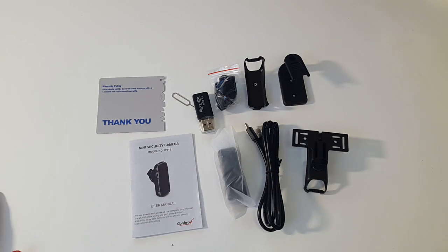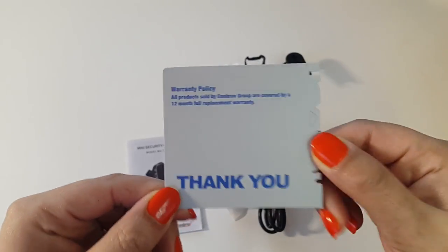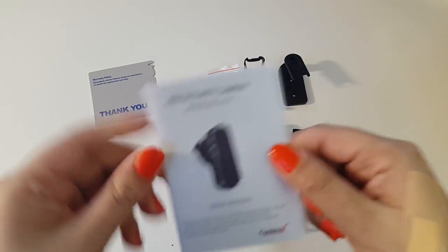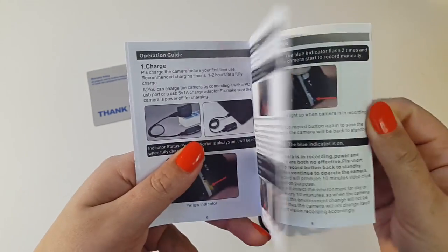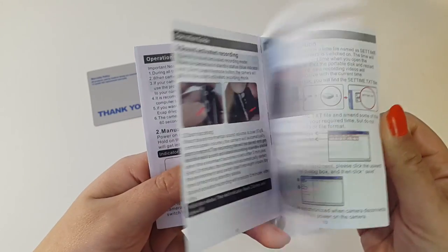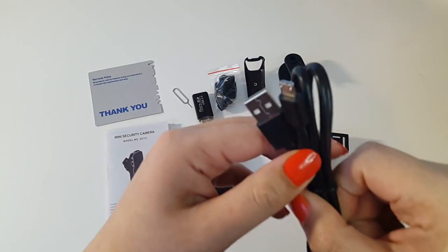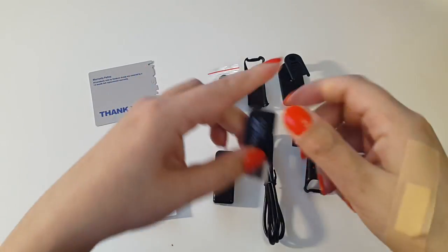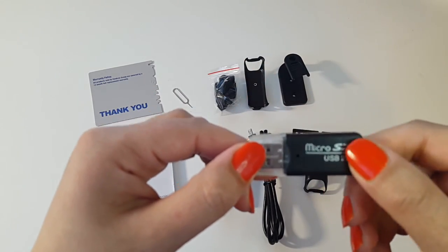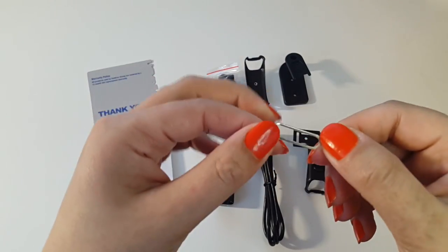So this is the spy camera unboxed. Here we have a little warranty policy, a little thank-you card from the manufacturer, a mini security camera user manual — all in English, which is great. It explains how to set this camera up, how to record, how to use the camera basically. You also have a micro USB cable and a micro USB dongle — we'll see what this does shortly.